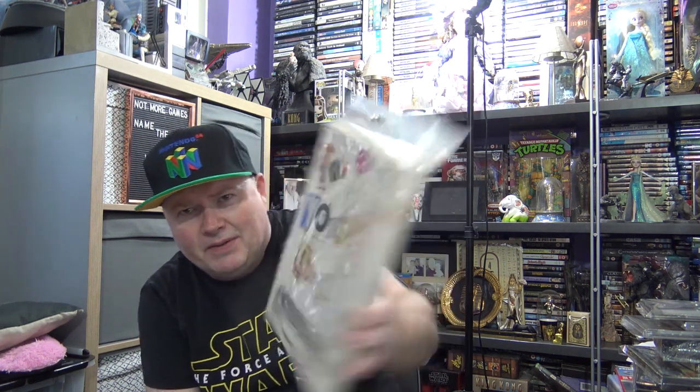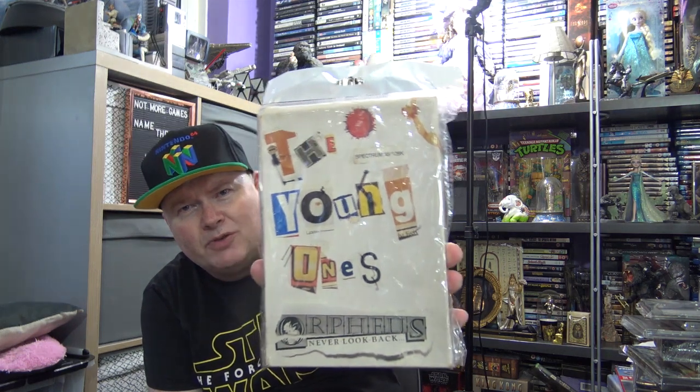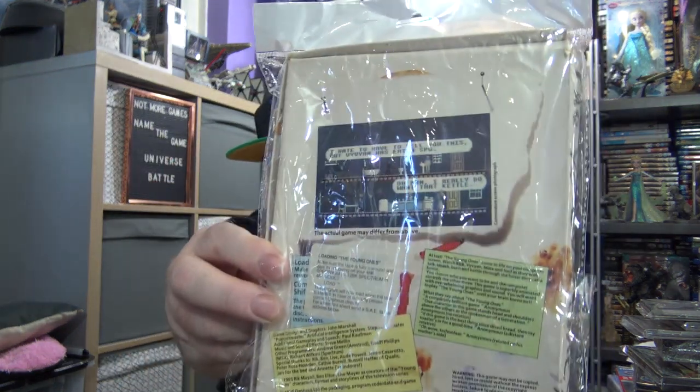Old games. There's a BBC cult TV series — there were actually two series — called The Young Ones with Rick Mayer and Adrian Edmondson. And there was a video game based on it, released in the UK for the microcomputers. This was for the Spectrum 48 and the 128K Spectrum. Anyone out there, if you've not seen The Young Ones, you need to. Just go out and buy the DVDs cheap or whatever — it's well worth it. It's alternative comedy at its best, and if you grew up in the 80s like I did, it's so much part of British culture. I'm sure Americans will enjoy it as well.